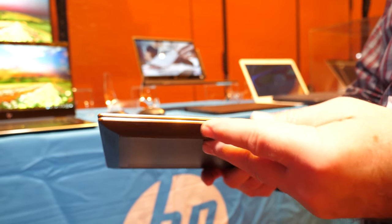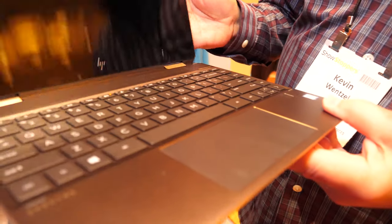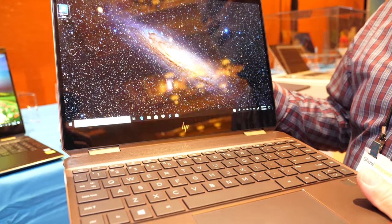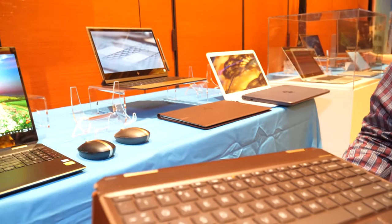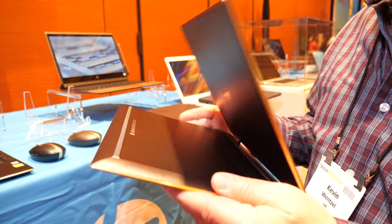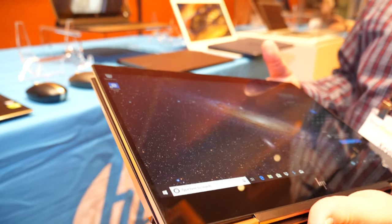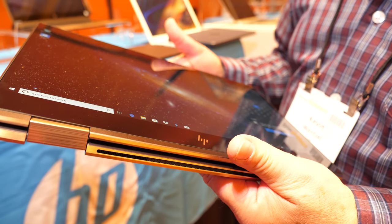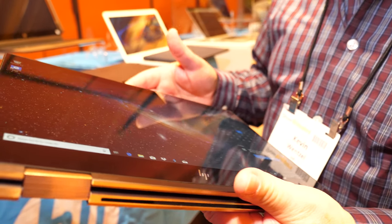The facets in the front make it easy to get your finger in there and open it. Of course, it's usable as a laptop — no compromises in laptop mode. But if you want to switch it over into display mode you can, or fold it all the way down into tablet mode. When you put it in tablet mode, the keyboard's turned off, so you won't get any interference.